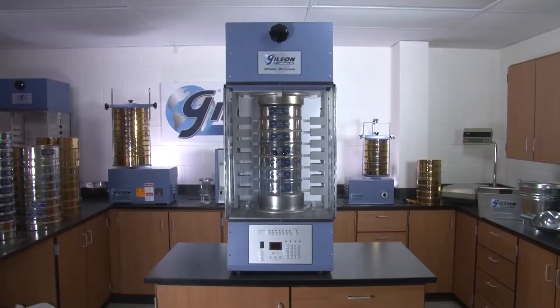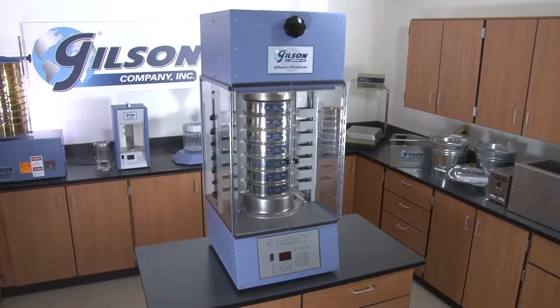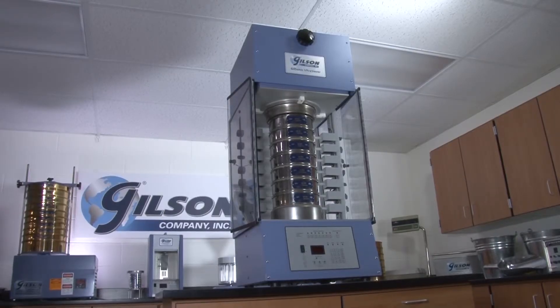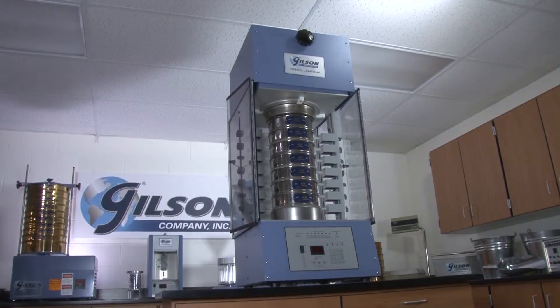The Gilsonic Ultra Siever also comes with extra diaphragms, acrylic spacers, and 12 polyurethane sieve gaskets to make the GA8 the right choice for your sieve analysis needs.